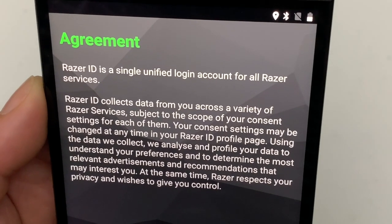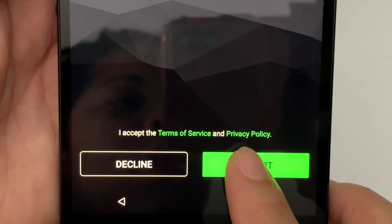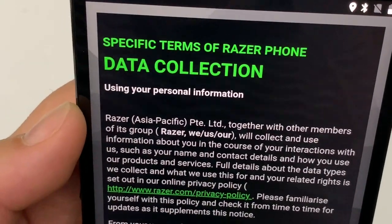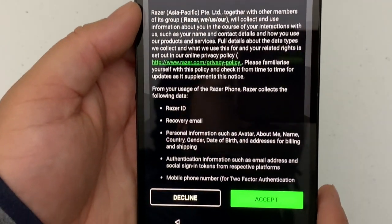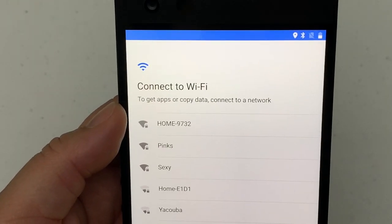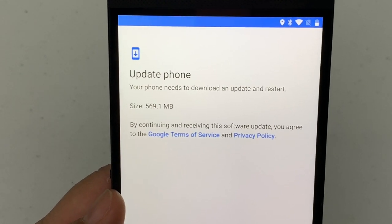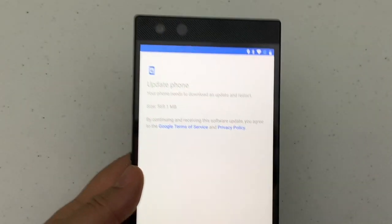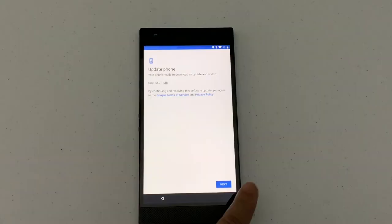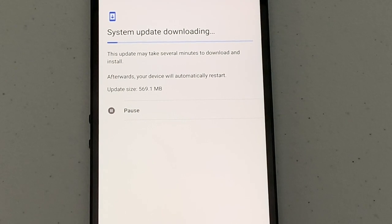There's something about a Razer ID — a single unified login account for all Razer services. I don't have one so I'll probably have to make one — I'll say accept. Then it talks about data collection, so I will also accept. I'm not going to connect to a mobile network right now, so I'll skip that and connect to my WiFi instead. Now it wants to update the phone — look at the size of that update: 561.1 megabytes. That seems pretty hefty, so I'll go ahead and hit next.